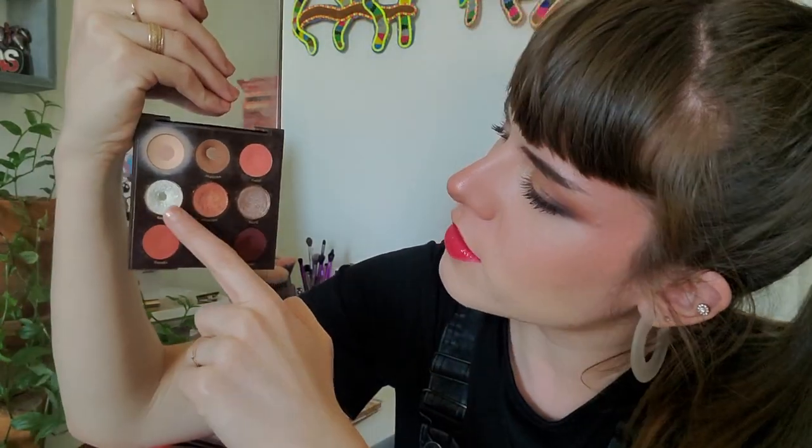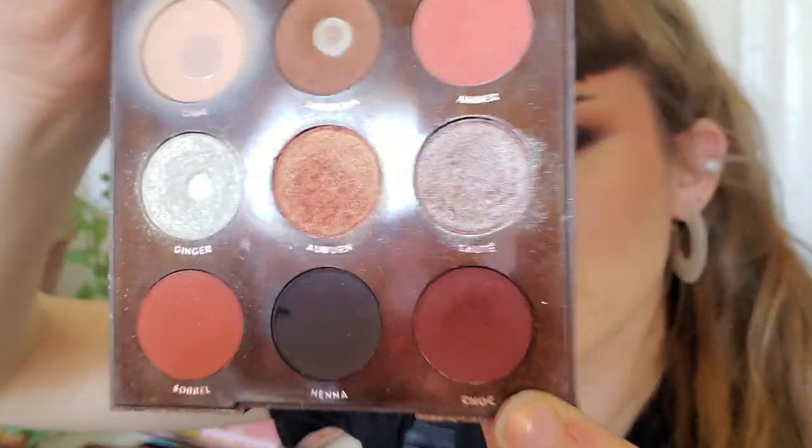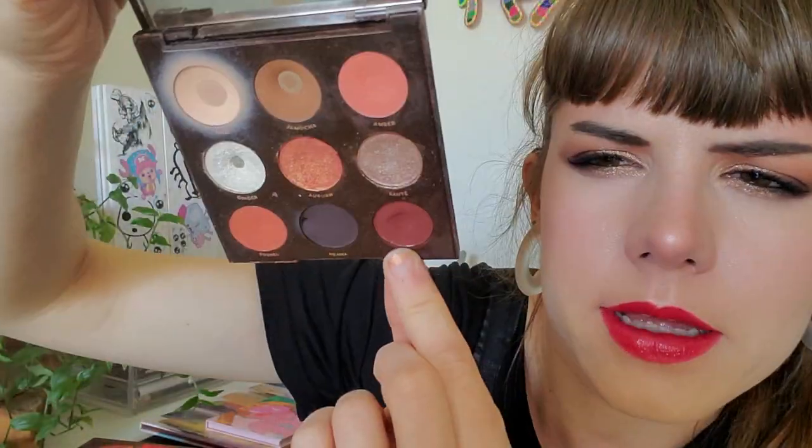I think I expanded the pan on Blurred Lines as well — at least I've made the area around the pan shallower. I think I'm starting to see dips, so in past updates I really wasn't noticing dips in a lot of the shadows except for Feel Free. I think I'm going to hit pan on Feel Free next.